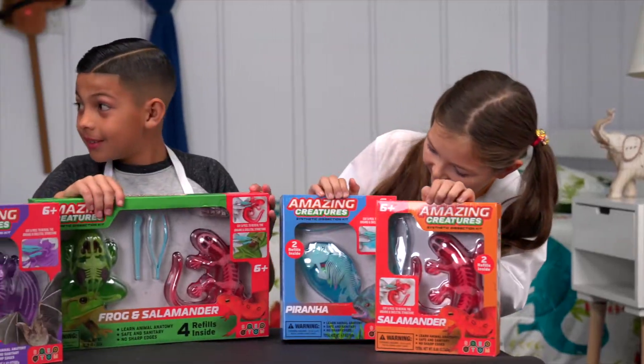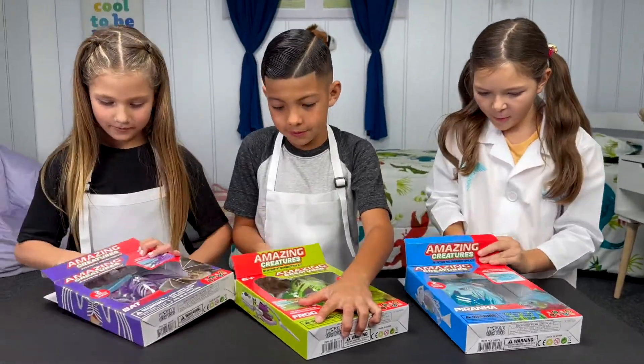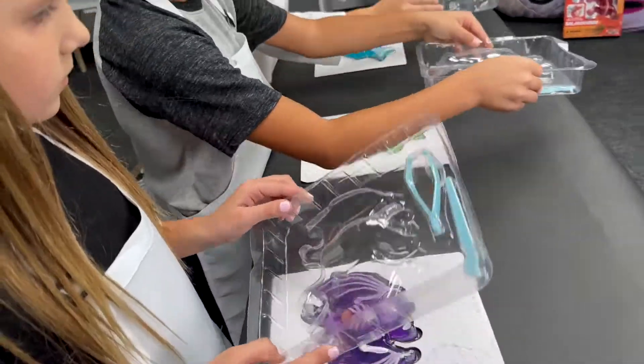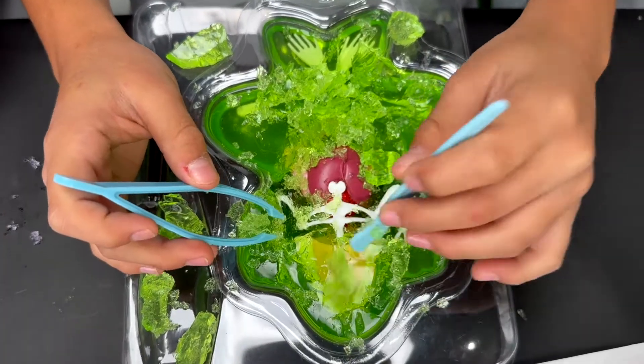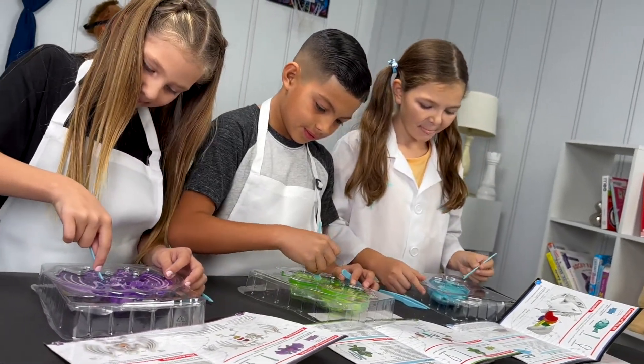Introducing the Amazing Creatures Synthetic Dissection Kits. These incredible STEM toys allow kids to learn without the risk of sharp objects or unsanitary specimens. With an easy-to-cut gel body and anatomically accurate bones and organs, children can learn the internal anatomy of these animals.